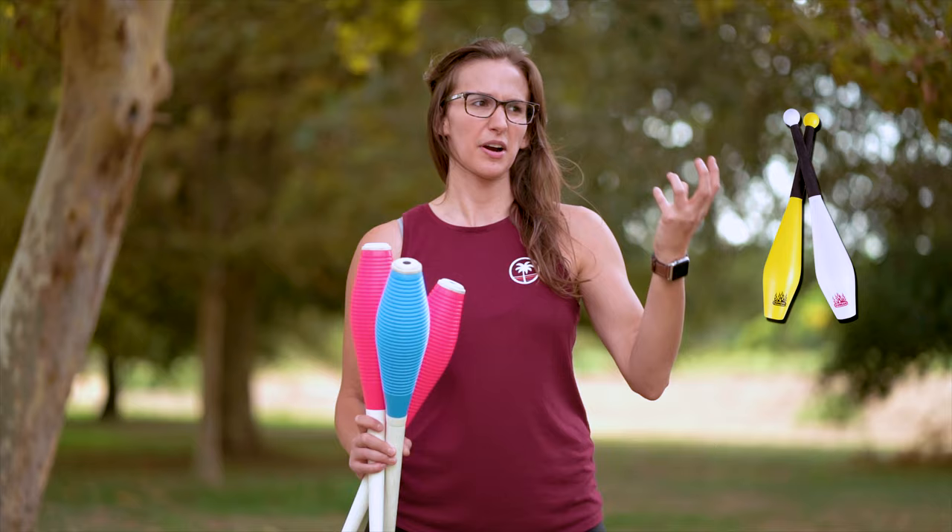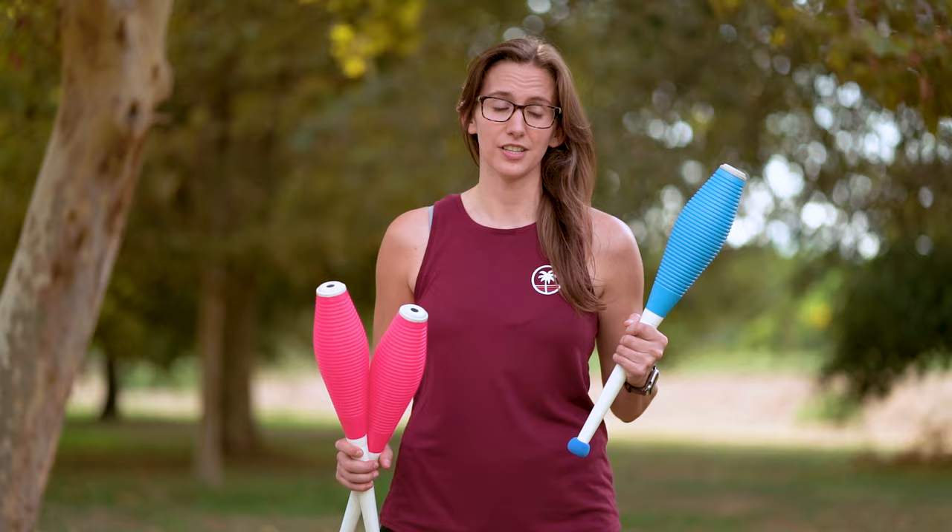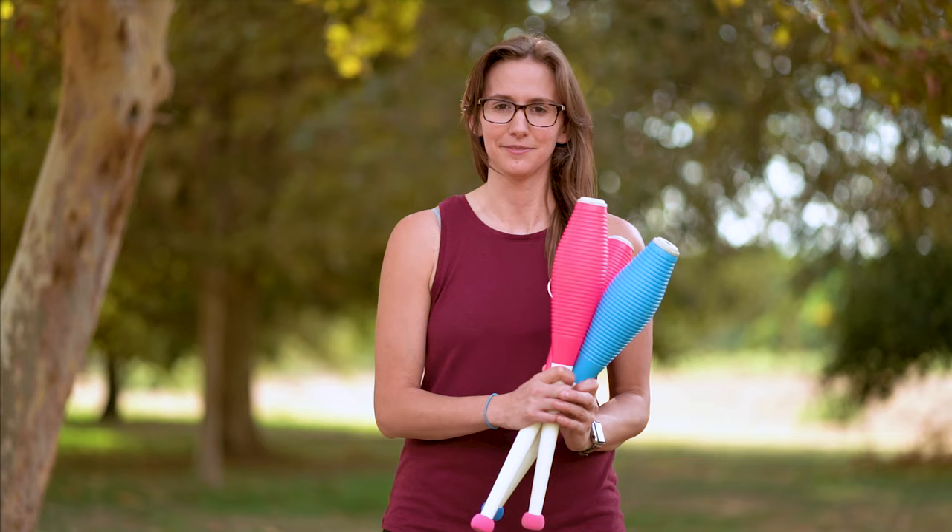They're usually bright white or bright yellow and they have flames on them. I hate them. Don't get them. They're too hard, they hurt your hands, and they will break. If you want to invest just a little bit more and get a good set that's going to last you a while and feel really great, you can get Henry's, Loops, or Pirouettes. They're pretty affordable for a professional club. They're used by jugglers all around the world. They'll last you a while and they look cool. There's a link to those in the description as well.